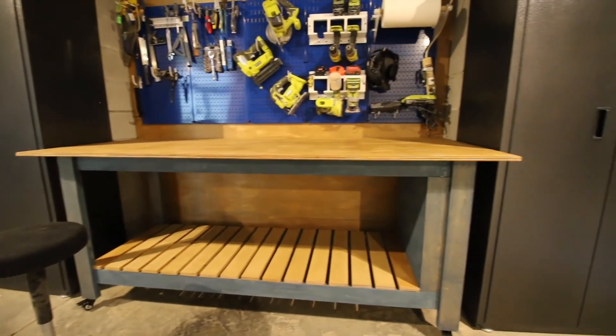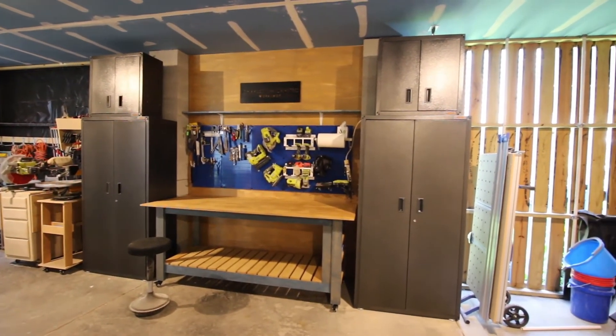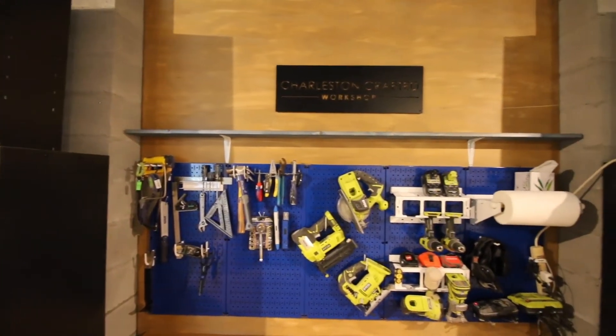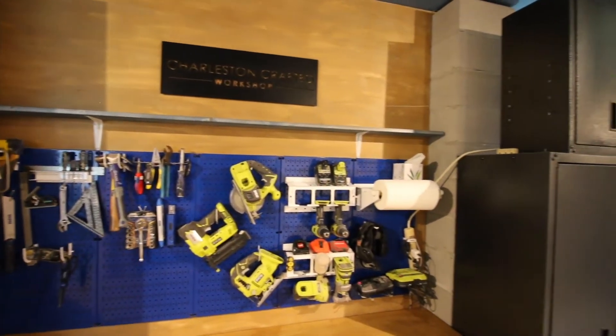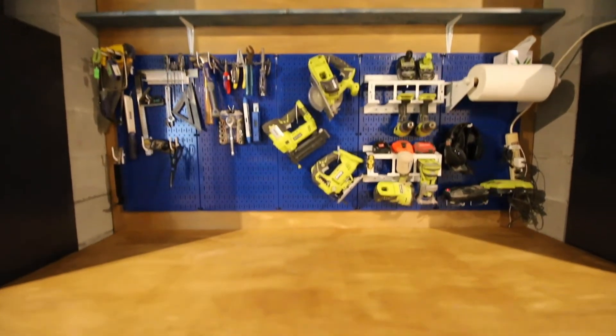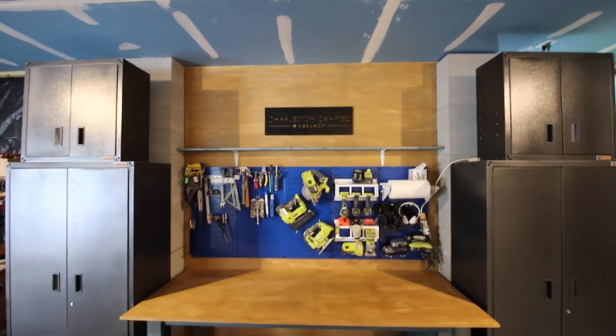With that in place, the last thing to do was to put in our new workbench. You can get the free plans for this on our website — just go to charlestoncrafted.com and search mobile workbench. Here's how everything looks with the tools all on our Wall Control panels. We added a shelf above that so we can put things on display. This workbench rolls in and out and is absolutely monstrous.